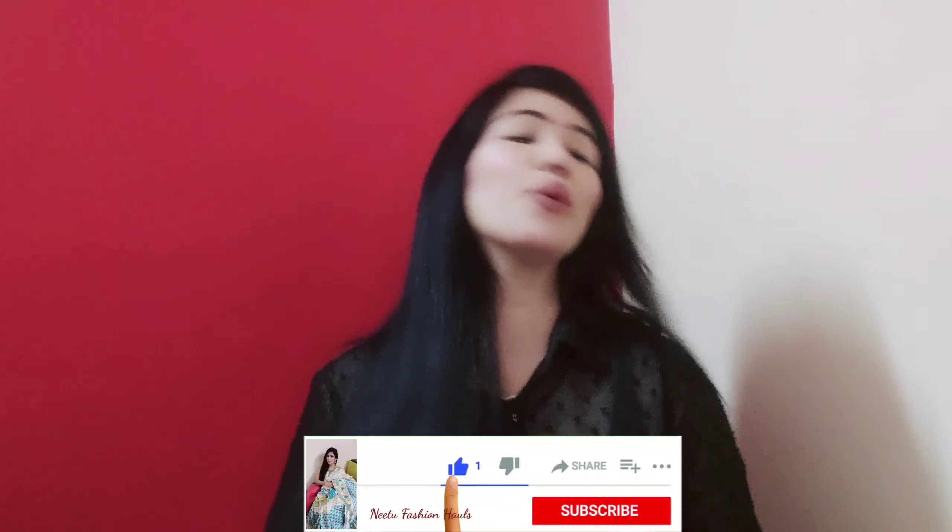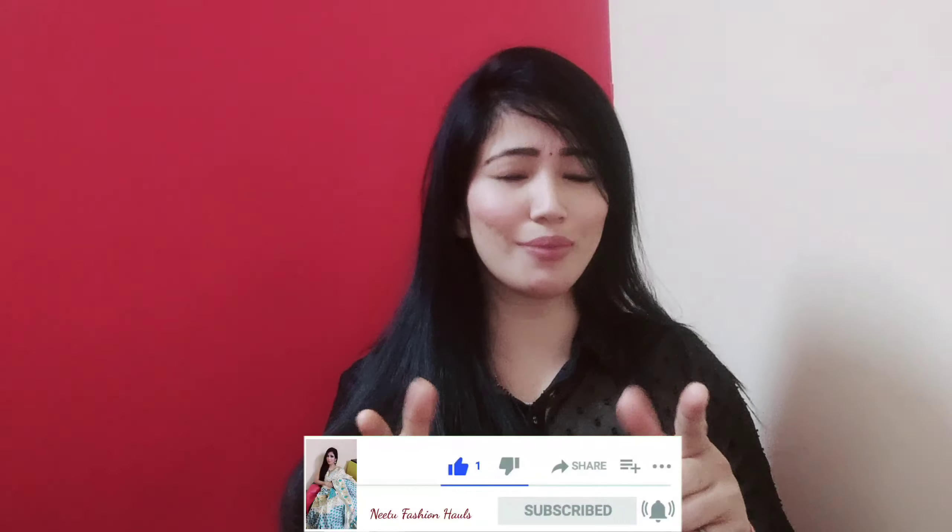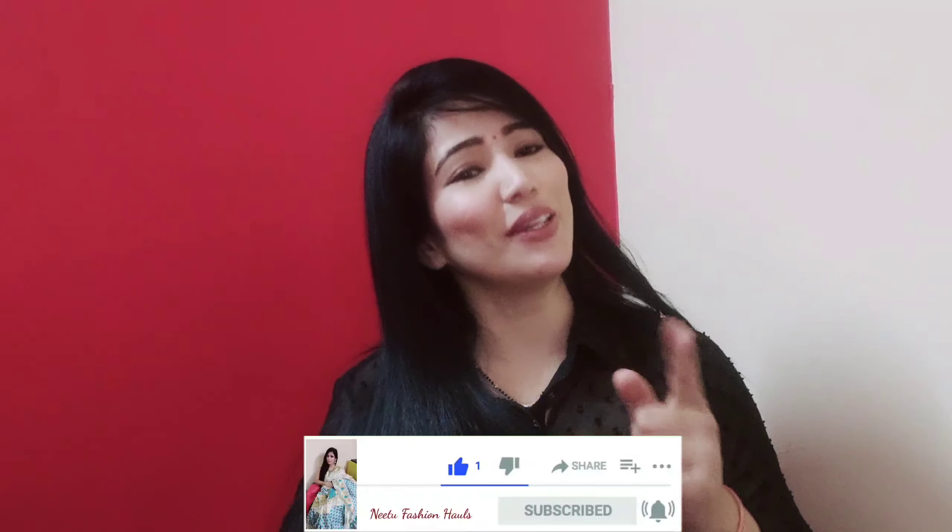Friends, this was my video today. If you liked it, please like the video and don't forget to subscribe to my channel. I'll see you in my next video. Until then, bye bye.